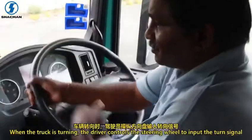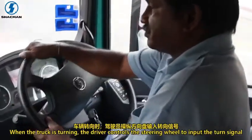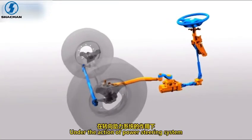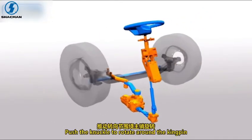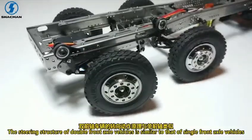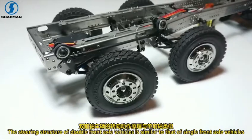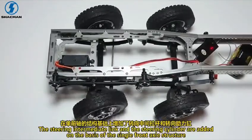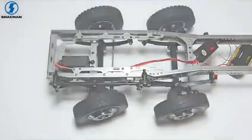When the truck is turning, the driver controls the steering wheel to input the turn signal. Under the action of the power steering system, the steering gear drives the steering tie rod to push the knuckle to rotate around the kingpin, driving the truck to turn. The steering structure of double front axle vehicles is similar to that of single front axle vehicles, with a steering intermediate link and steering cylinder added.